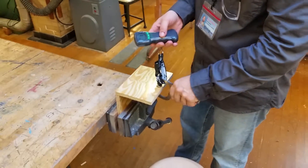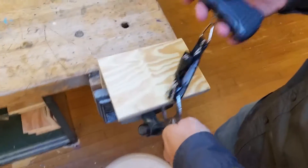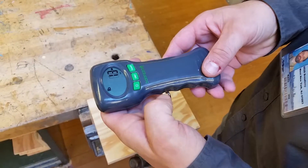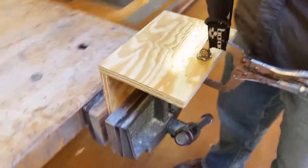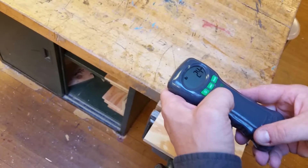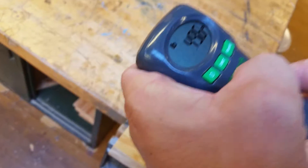We have a force meter here. It's basically just a luggage weight device. We're going to clamp it to our work. We're going to go straight up with it. So it's clamped in like this. We just keep pulling up until it breaks. This is about 52 pounds.